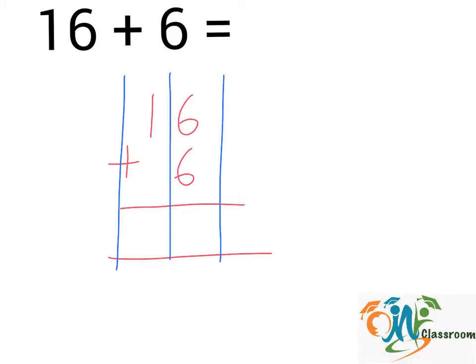Next, we will add up the numbers in each column from right to left. 6 plus 6 — this will give us 12. We will write down the number on the right here, and for the number on the left, we will write it in the second column here.